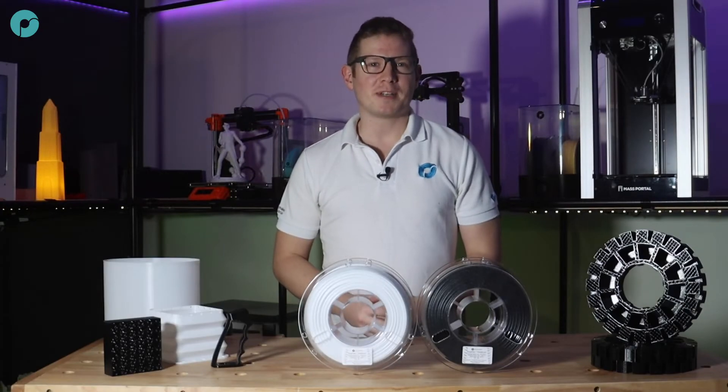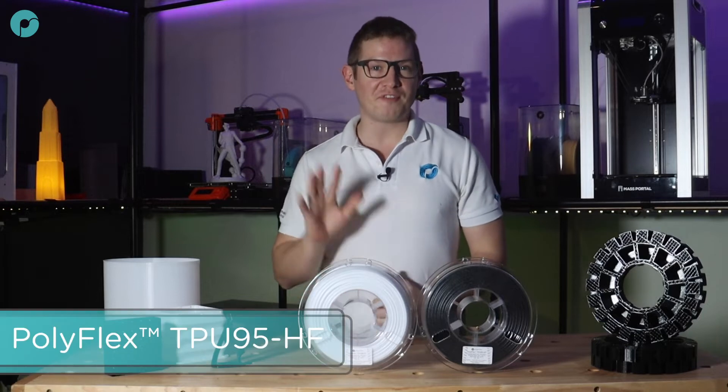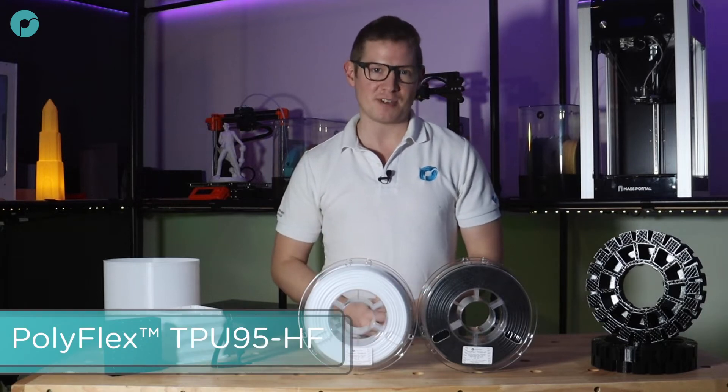Welcome to the Polymaker Print Lab. Today I would like to introduce our latest flexible filament which can print five times faster than regular TPU.